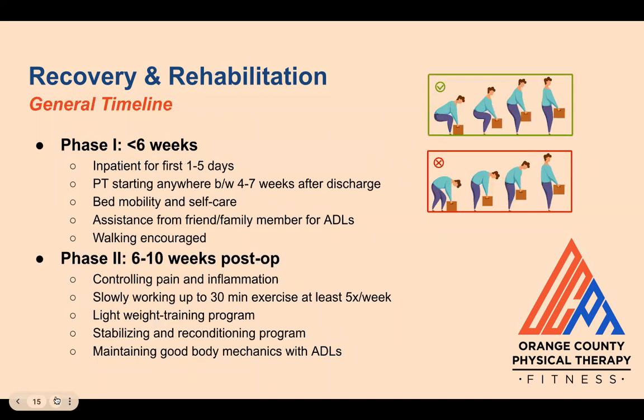The general recovery timeline can be broken up into four phases. Phase one happens in the first six weeks. Patients will begin inpatient rehab for the first five days and typically start PT between four to seven weeks after discharge. For the beginning of rehab, patients work on bed mobility and how to perform self-care tasks. Assistance from friends or family will be needed during this time. Light walking is encouraged to start rebuilding aerobic endurance.